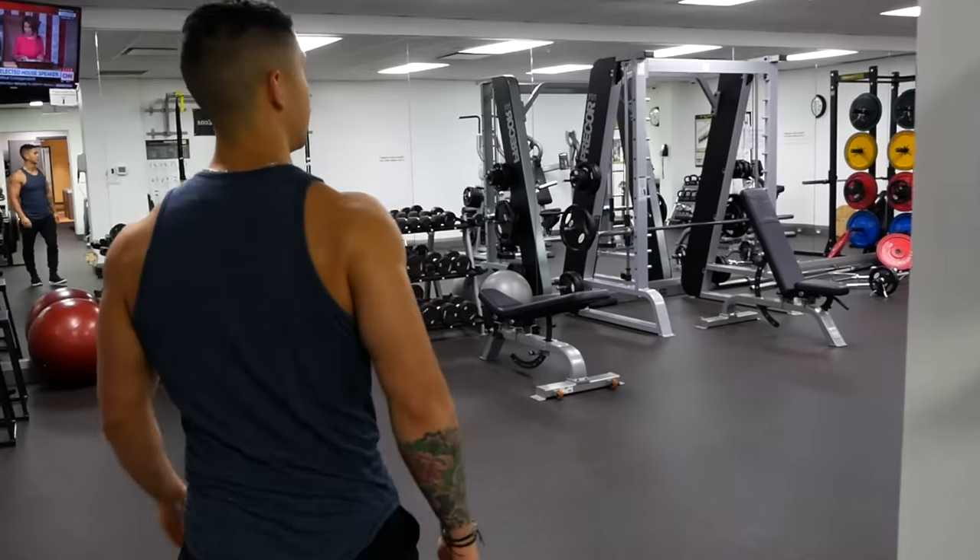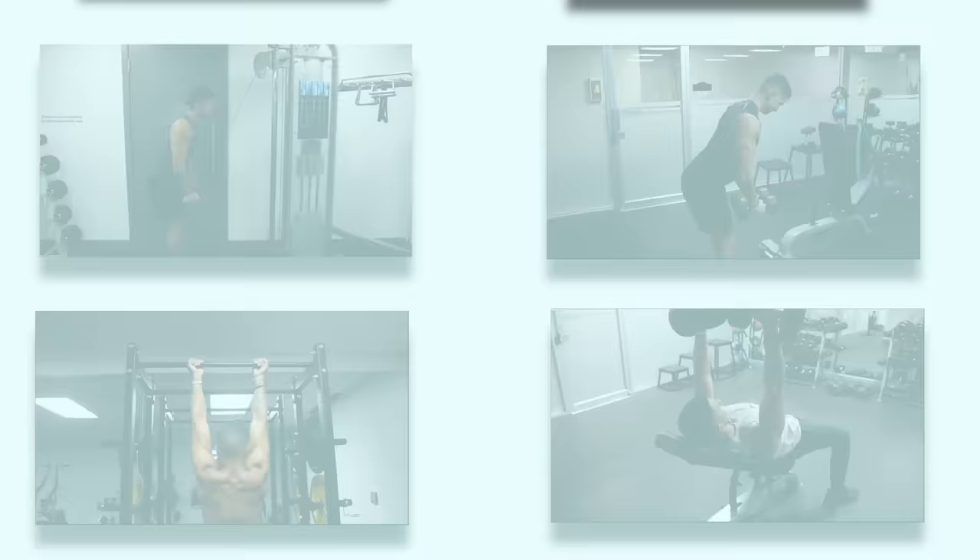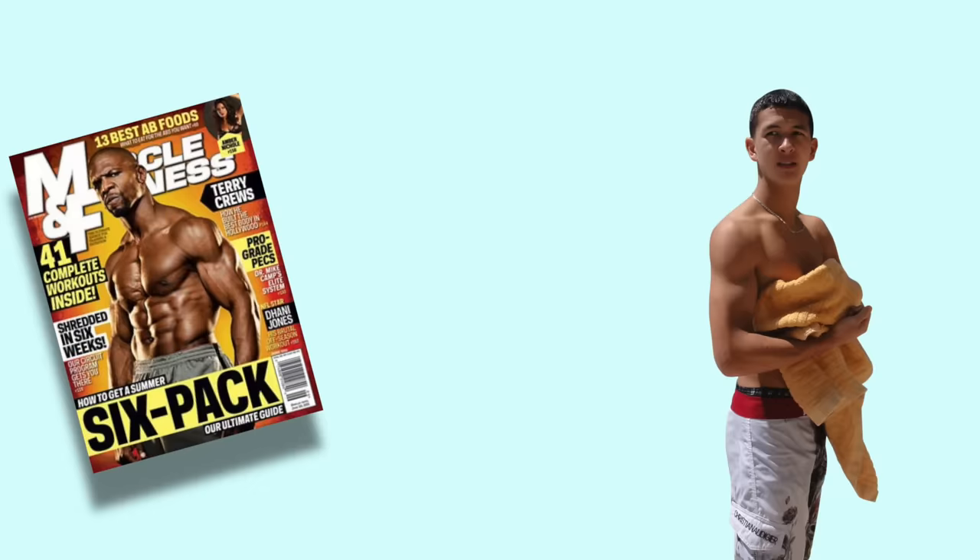One of the biggest decisions you have to make when starting out in the gym is choosing what workout split you're going to use, or in other words, simply figuring out how you're going to group your exercises throughout the week. For example, when I first started going to the gym, I used what was popularized in fitness magazines and what everyone at the gym seemed to be doing — the bro split, which simply involves training each muscle group once per week with high volume within each workout.